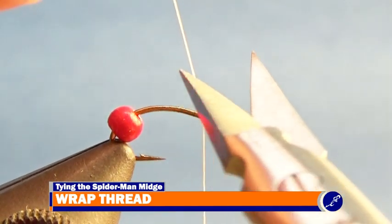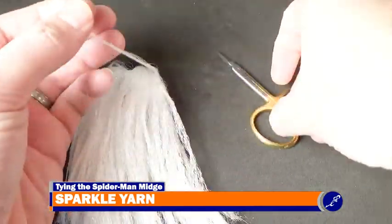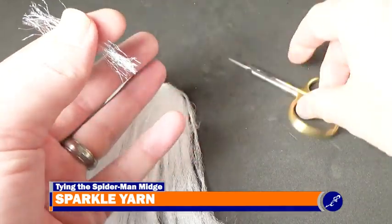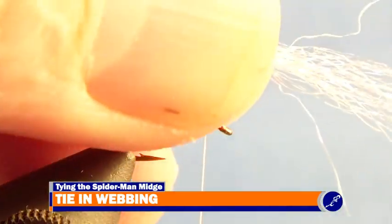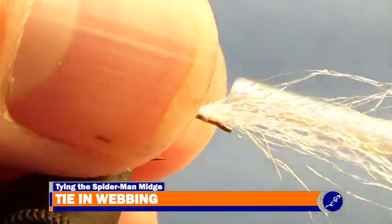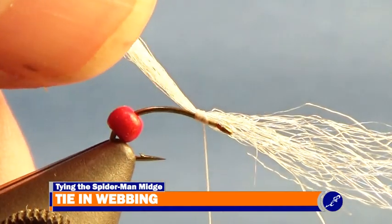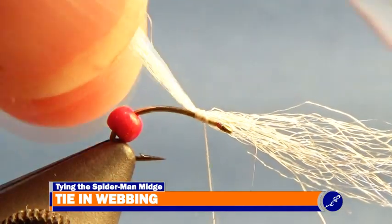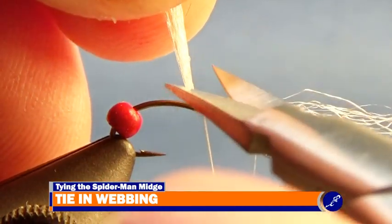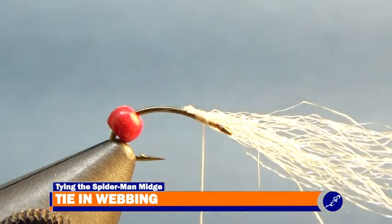To tie in the spider webbing, also known as gills of the fly, I cut a strand of white sparkle yarn. I lay the sparkle yarn along the top of the fly so that it hangs over the front of the fly. Then making sure to leave a tiny bit of space behind the eye of the hook, I use a pinch wrap to secure the sparkle yarn to the shank with tight wraps of thread. Once the sparkle yarn has been secured, I wrap a couple more wraps of thread around the yarn and the hook. Then I cut the rear tag of yarn from the shank and cover the butts with thread.